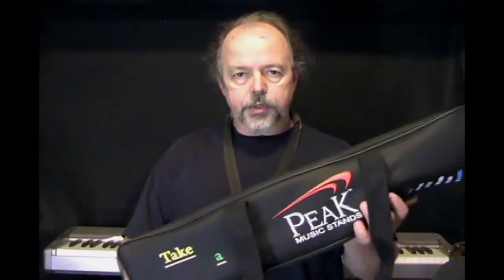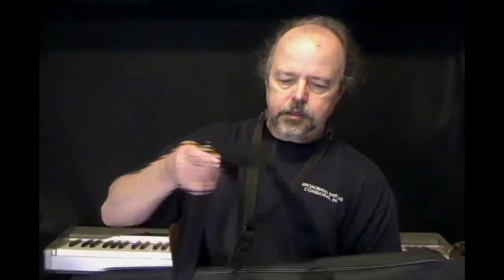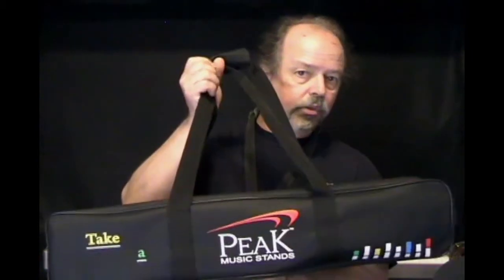Now let's start with this Peak music stand. A couple of things I like about it. First, it's got this great little carrying case so it's easy to transport to gigs, rehearsals, or wherever. It's also very lightweight, and if you're used to carrying lots of heavy amps or instruments around, nothing beats having just a lightweight portable stand.